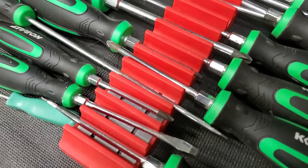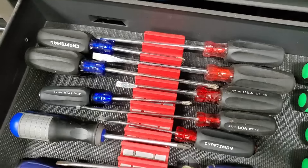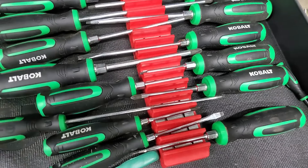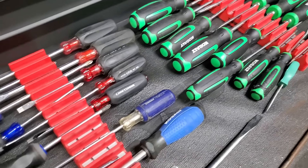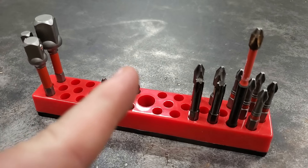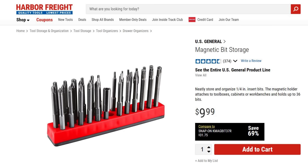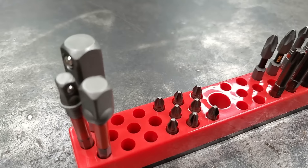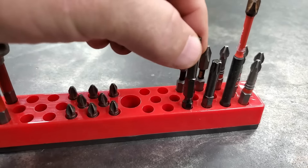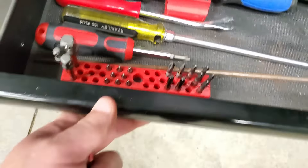Now what I've been using are these magnetic screwdriver holders right here. The way they work is you just lay your shafts in them and the shafts stick to the magnets, and they keep your screwdrivers organized. See how these screwdrivers are rolling around? These screwdrivers won't move because the magnets hold them. Harbor Freight has several different kinds of screwdriver holders. They also have these bit holders, which are pretty handy — you can put any sort of bit you use a lot in it, and it has a magnetic bottom so it won't move once it's in your drawer.